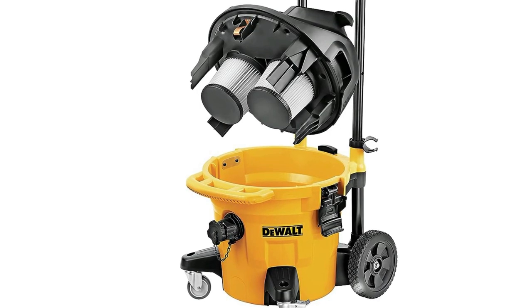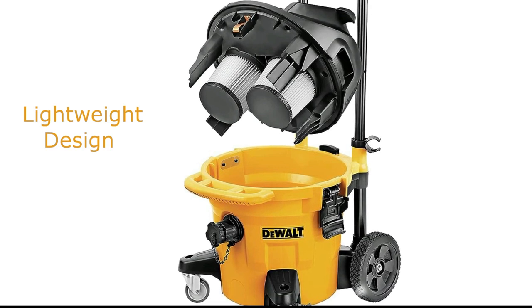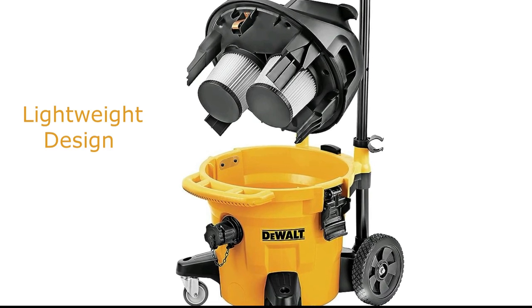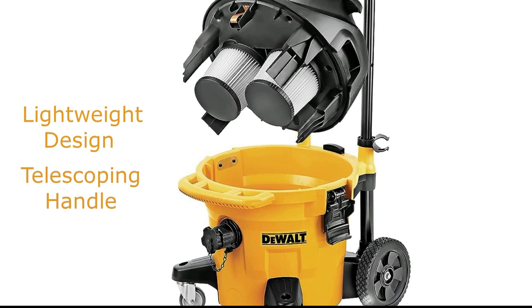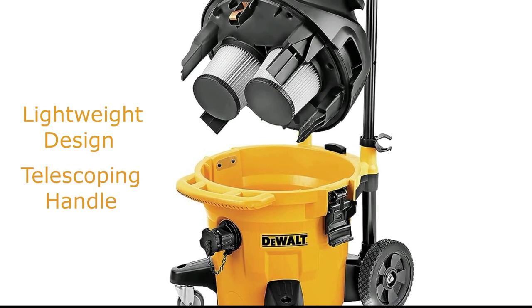In addition to its powerful suction, the DWV12 is also very portable. It has a lightweight design and comes with wheels and a telescoping handle, so you can easily transport it from job to job.